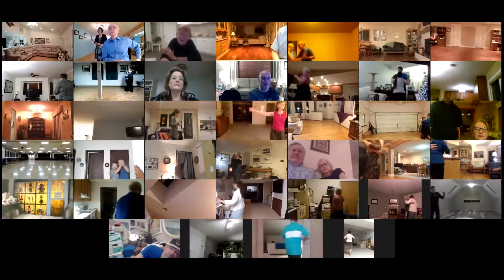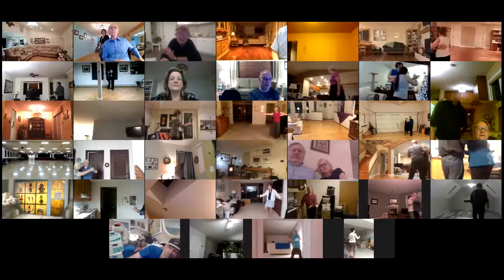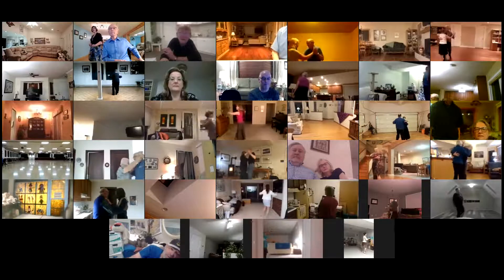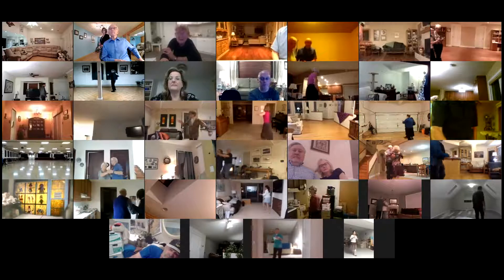Walk two. Tango draw. Semi to the center. Walk two. Maneuver back. Tango draw. Corte recover. Tango draw. Semi walk two. Pick up. Tango draw.